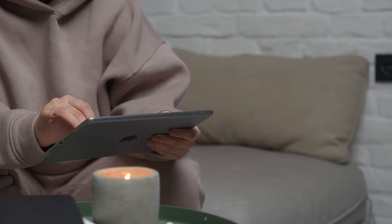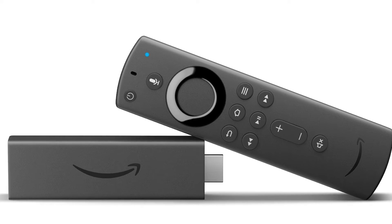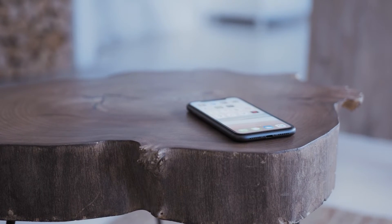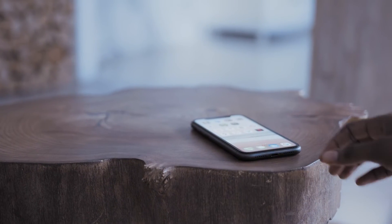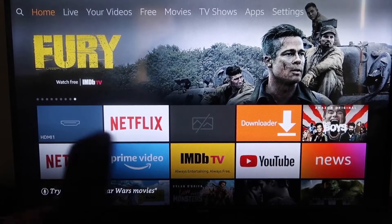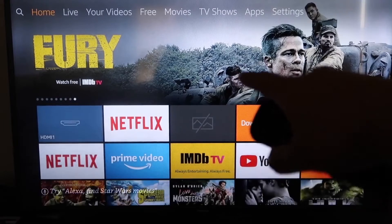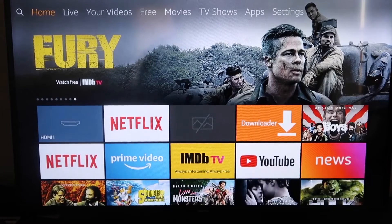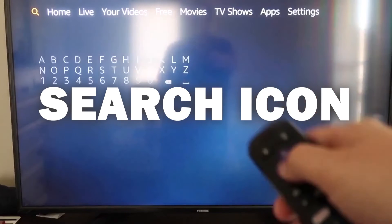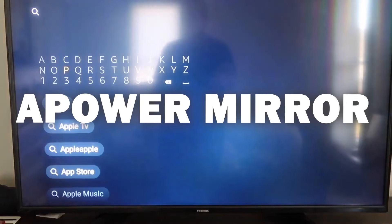The second way to mirror your iPad is using an Amazon Fire Stick or any Amazon streaming device. I'm going to demonstrate with my iPhone, but it works the same with an iPad. First, go to the magnifying glass on your Fire Stick and type in APower Mirror.